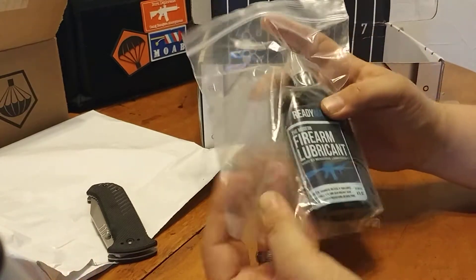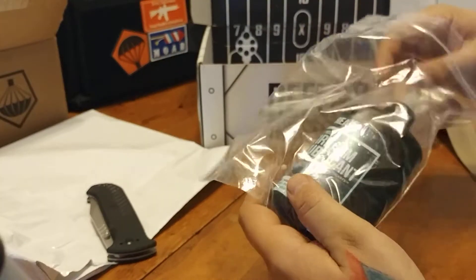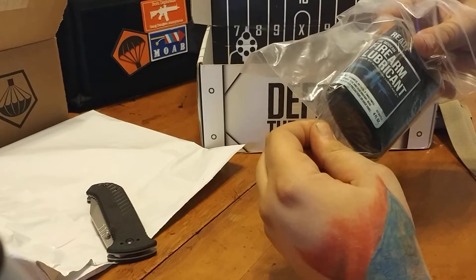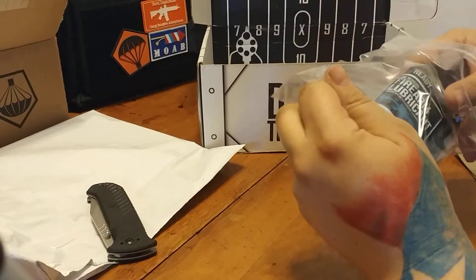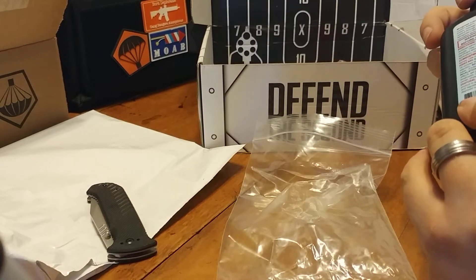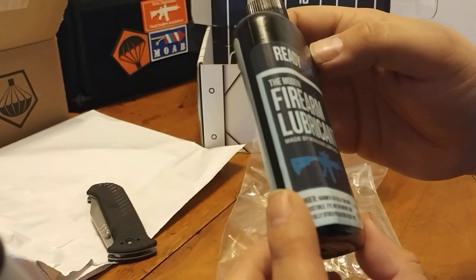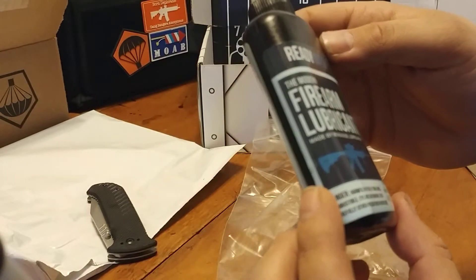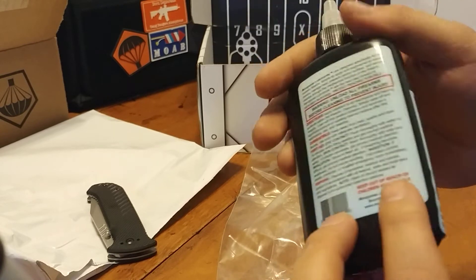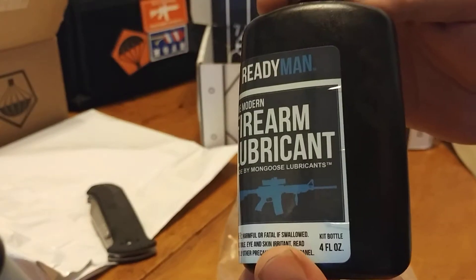We got a little flask of Ready Man — just saw that in our pack. It's stuck in that bag, so there must have been a leak issue somewhere. Ready Man, The Modern Firearm Lubricant, made by Mongoose Lubricants. Harmful or fatal if swallowed. Some more gun cleaning stuff.